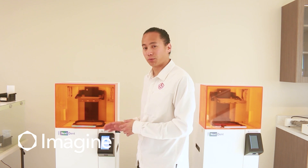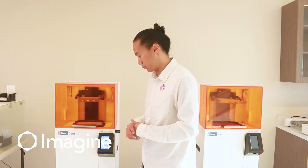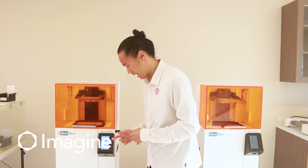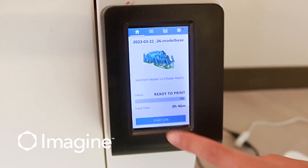You're going to see a little preview in the touch screen with what you're about to print. Here we're going to be printing our model bases, and I can see a little STL preview of those bases on the screen. The first thing we're going to do is click start job.